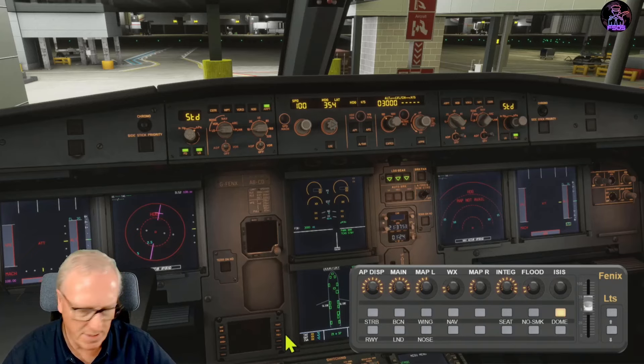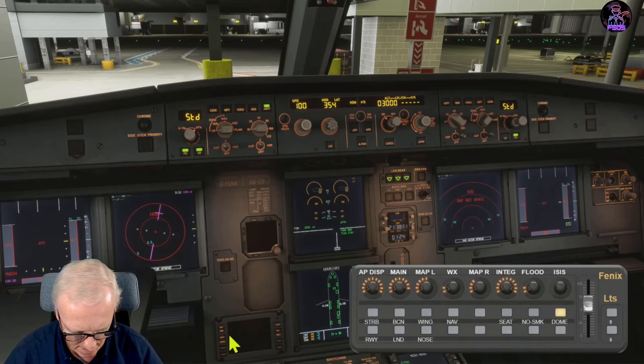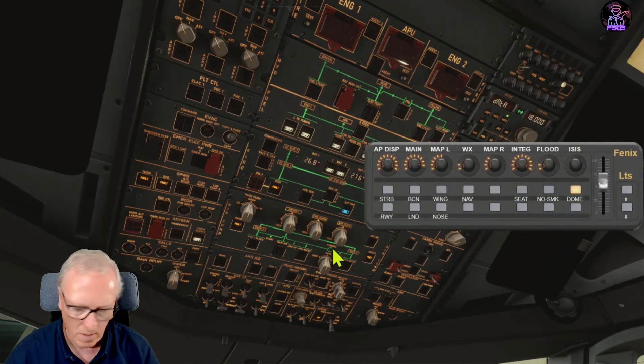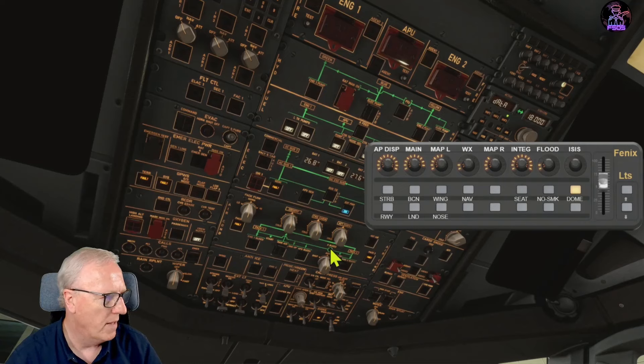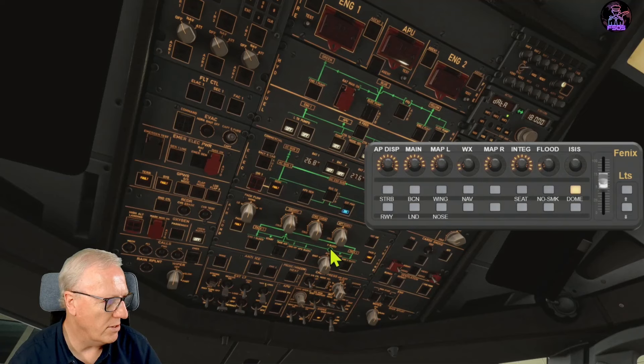The bottom buttons on layer two are all to do with the overhead panel. For the strobes: press once and the light comes on - it's on auto. Press a second time and it now flashes to let you know the strobe is on.